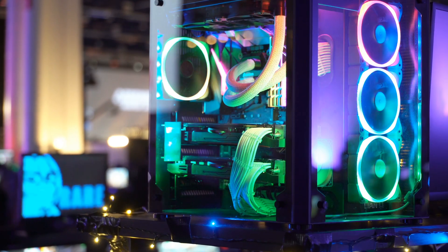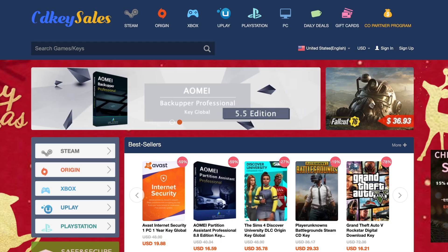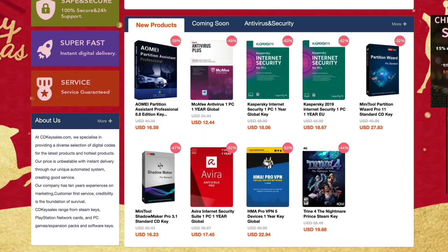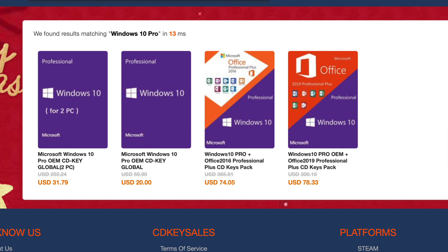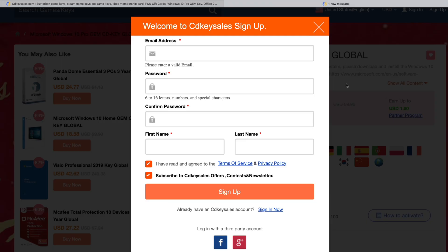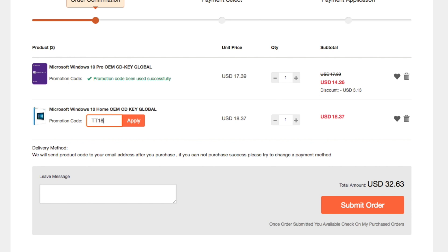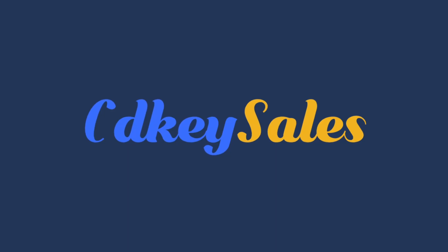Are you building a new computer or just upgrading an old one? If so, chances are you need a new Windows 10 key. CD Key Sales has got you covered. Buying has never been easier, and prices for Windows keys are under $20, with additional discounts available. Go search for the software you're looking for, add it to your cart, create an account, and when you go to checkout, enter the code TT18 to get an additional 20% off. All codes are guaranteed and you'll be up and gaming in no time.